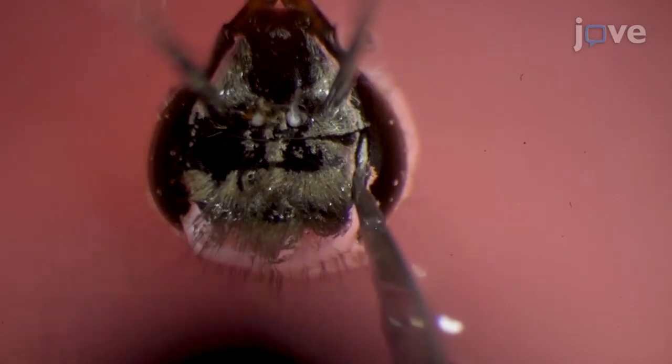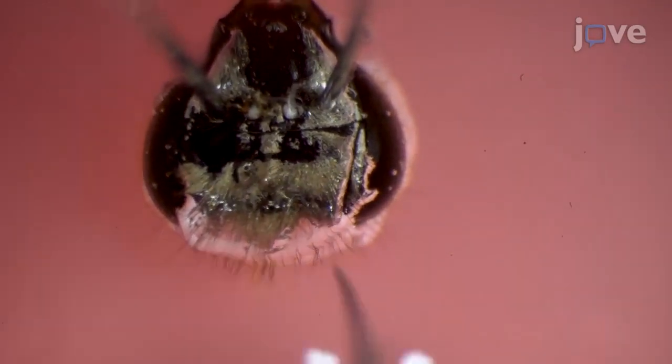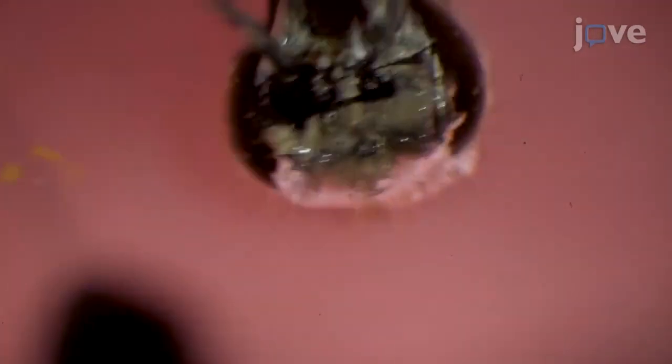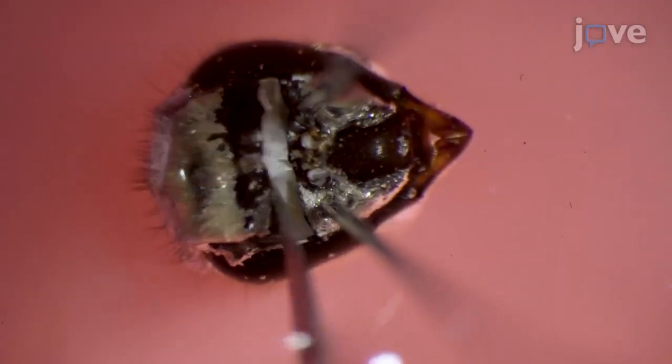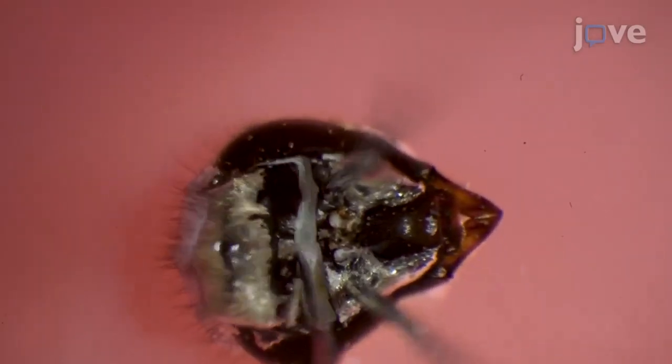After this, use a scalpel to make a horizontal cut near the bases of the antenna and a longitudinal cut at the border of the compound eyes. Make a horizontal cut at the top of the head and remove the cuticle to open a window over the brain.